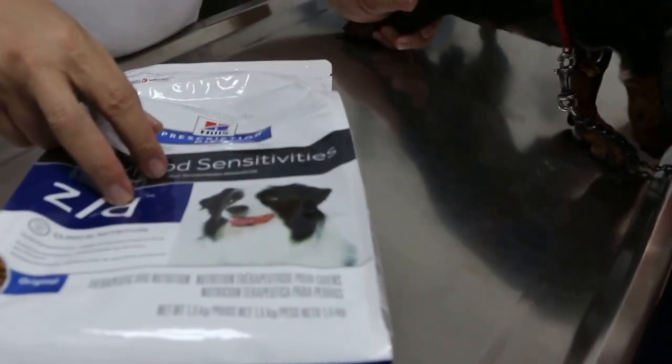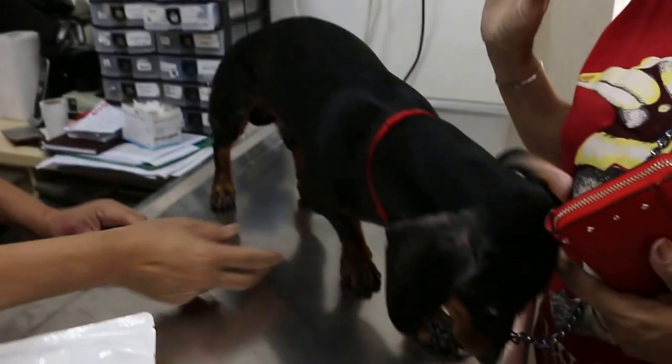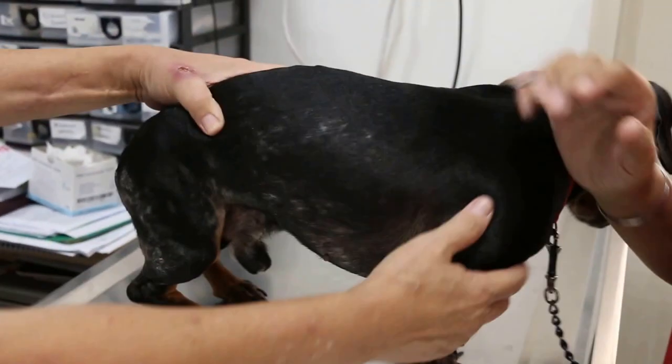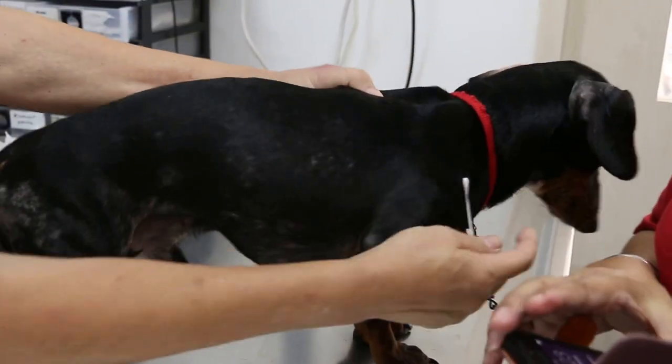And he was okay. He was okay as long as we don't give him chicken or pork or something like that. Fish is okay. No, he cannot have anything like that. So I'm giving him all fish only now.